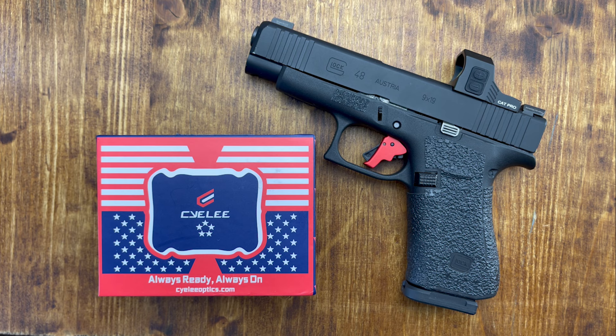This is not the first optic I have here by C.Lee. Yes, they are made in China, but so are the Holosuns and a bunch of other stuff that you use in your household every day. So I don't hold that against them.